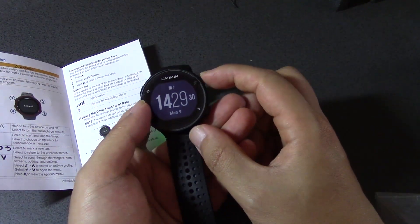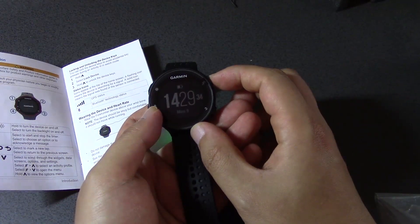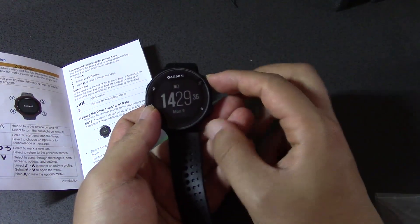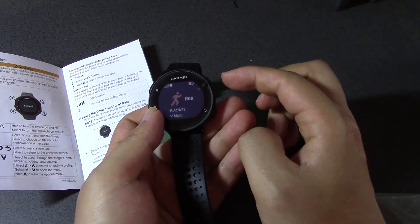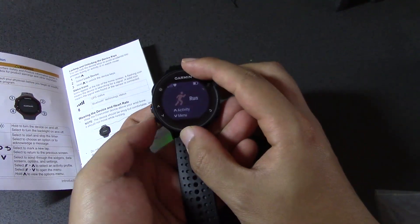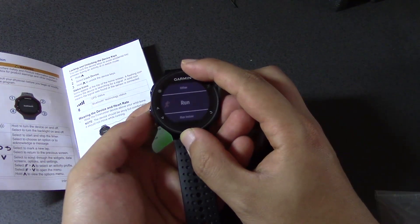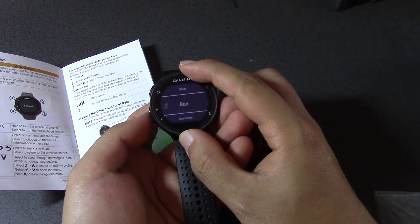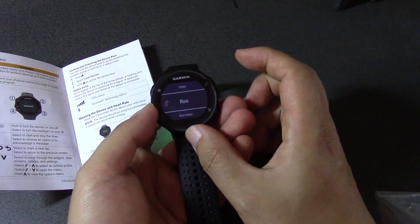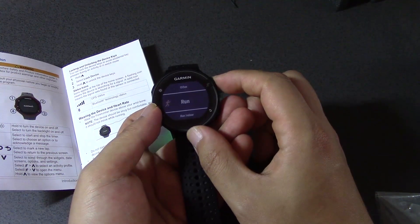This button right here is the 'go for a run' button. Press that and it's got run. Press up and you can go to bike, run, indoor run. Then if you press this again I'm guessing it's going to start timing.